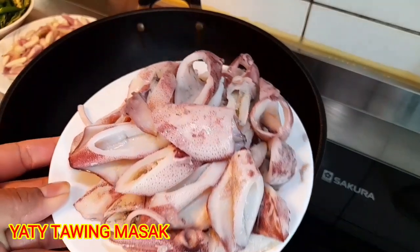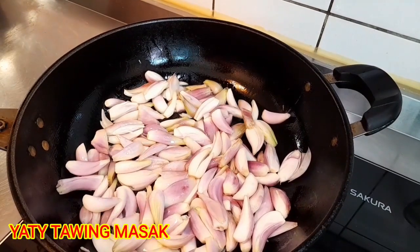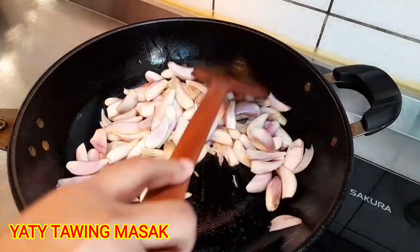Langsung aja, di ujungnya sudah saya potong bawang. Kemudian langsung aja saya masukkan bawang merah.